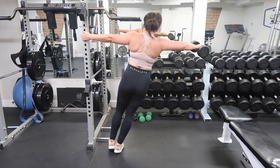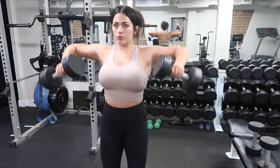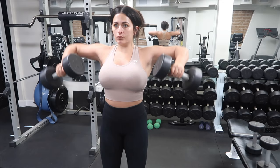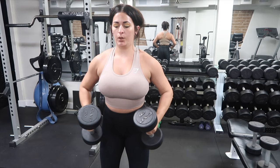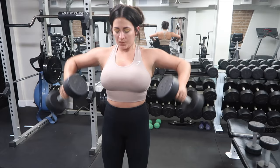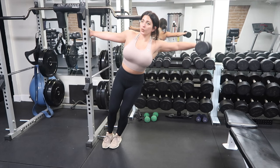We're going to superset the laterals with bent arm laterals, kind of like you're doing the machine. A little awkward at first — make sure you're bringing those elbows up, keep your shoulder blades down and back. You don't want to be using all trap with this one; it's really easy to use your traps. I'm going nice and heavy, three sets of 15 of each. So back to back, three sets of 15 reps of every exercise.